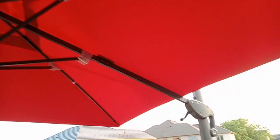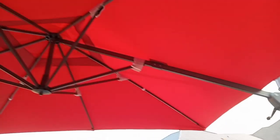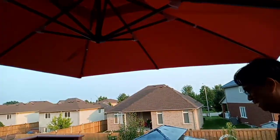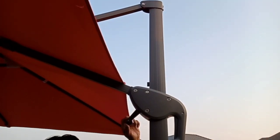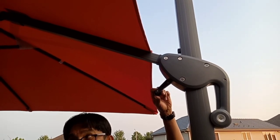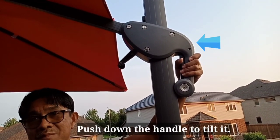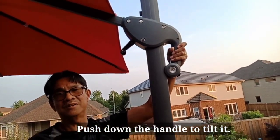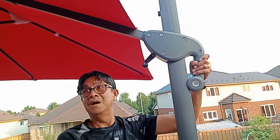This is very useful in the morning when we wake up and have breakfast on the deck. The sun comes that way and we'll have shade here from morning till noon. This is the lever to close the umbrella, and this is the knob to bring the umbrella up and down. This will tilt the umbrella. I'll show you how to close it.